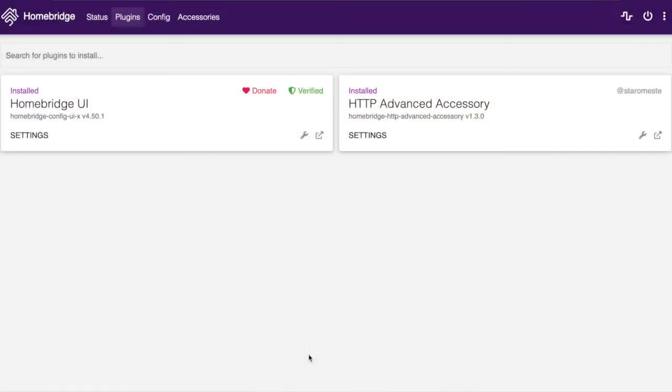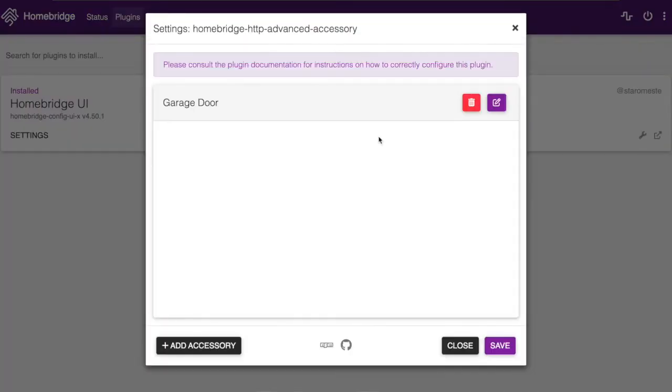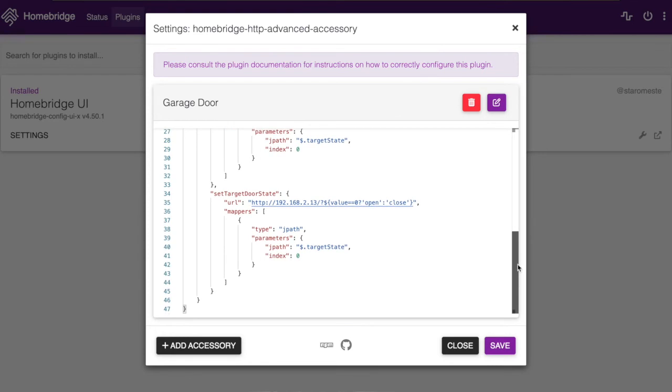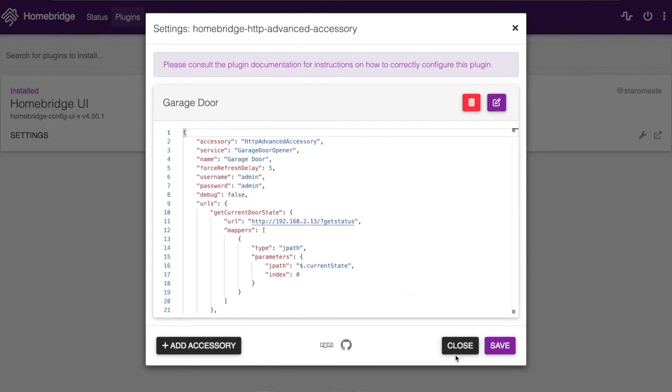We could quite easily write our own plugin to do this, but there's already a plugin that does the heavy lifting for us — all we need is some configuration. The plugin we're using is called HTTP Advanced Accessory by Staromeste. Once installed you can click on settings and paste the config file from the GitHub repository — link is in the description. Just make sure you change the IP address to the IP address that your device is using, and also make sure your device is using a static IP address. So either set a static IP or if you're using DHCP, make sure that you bind the IP address in your Wi-Fi router.